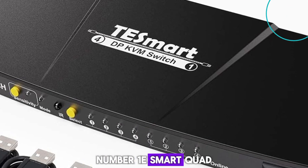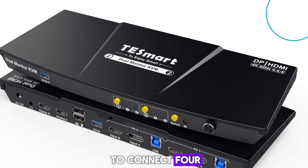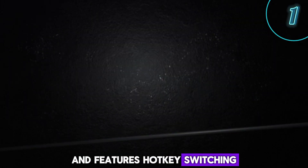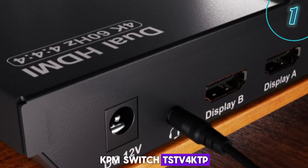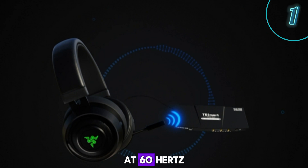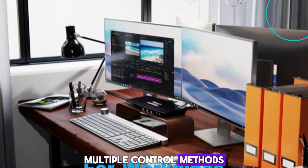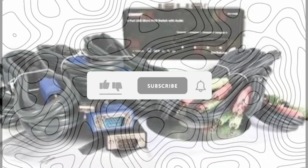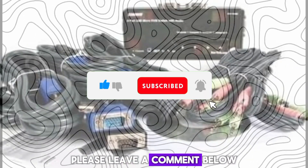Number 1: TESmart Quad DisplayPort KVM switch TSTV 4K DP. This KVM switch is a great option for those who need to connect 4 computers with DisplayPort connections. It supports resolutions up to 4K at 60Hz and features hotkey switching, audio support, and a built-in USB hub. Multiple control methods are available: you can switch between computers using hotkeys on the keyboard, the buttons on the KVM switch, or the included remote control. I hope this video helped you choose the best KVM switch for your needs. If you have any questions, please leave a comment below. Thanks for watching.